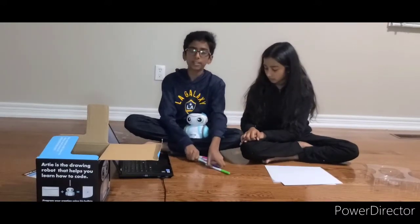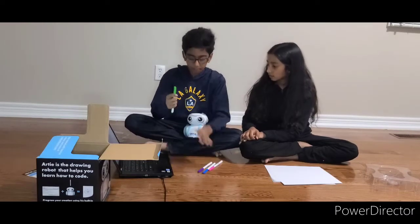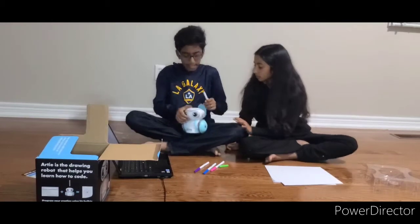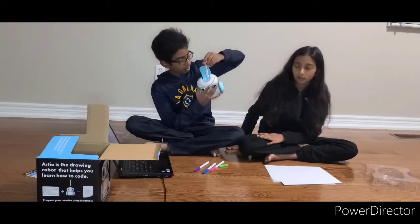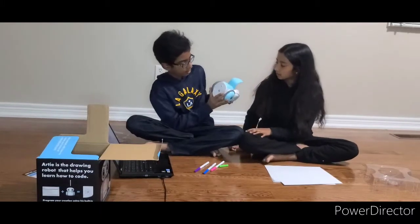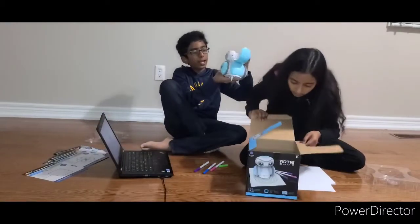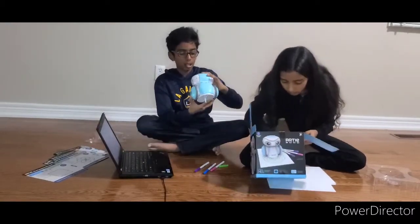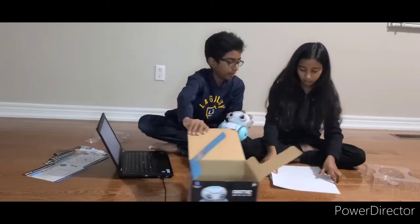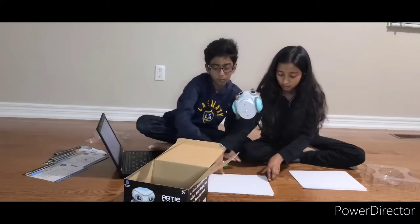After that you have to put the marker in. Which color should we use — green? You open the cap and put it inside through the hole, and then it'll come out like this. Then you put Artie on the paper — we'll use two sheets so it doesn't move around, because this bot moves a lot.